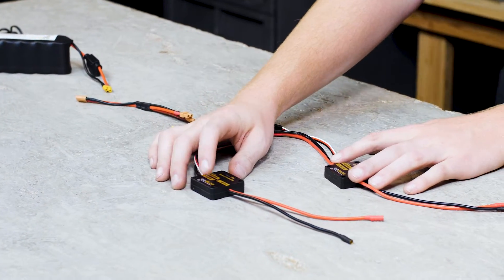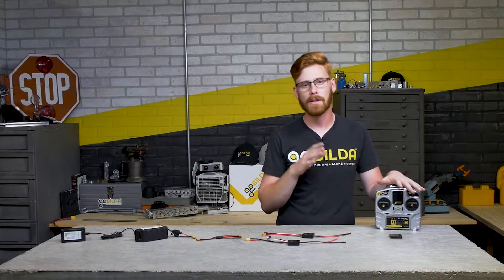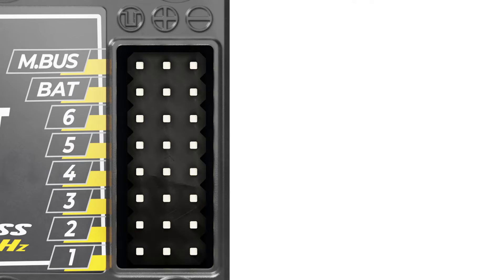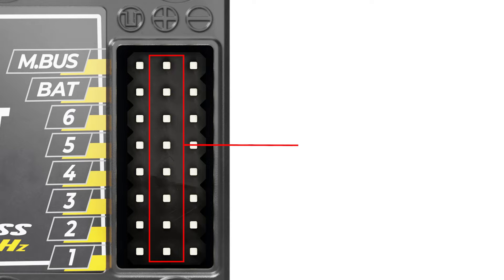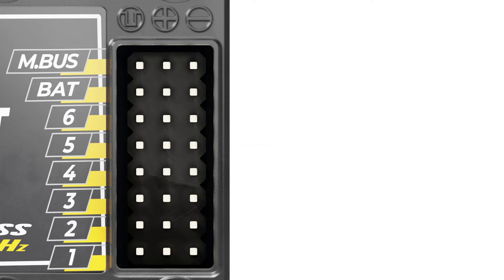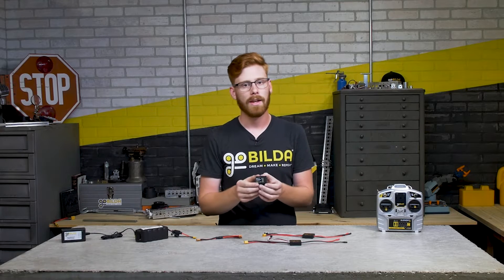We have the transmitter and receiver set. This transmitter is very similar to what you'd use to fly an RC airplane, and it's what you'll actually be interacting with when driving the robot around. The receiver is what you'll mount to your robot - it has eight rows of pins. These pins accept a standard servo TJC 8 connector that you can find on most servos or motor controllers. The middle pin is your voltage pin, the far right pin is your ground pin, and the left pins are your signal pins. These will output PWM signals.